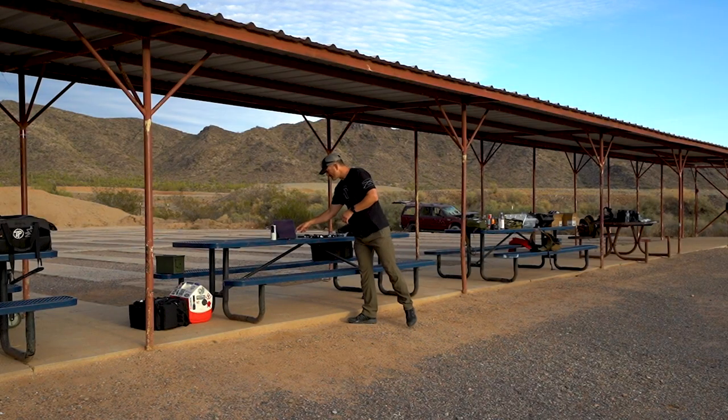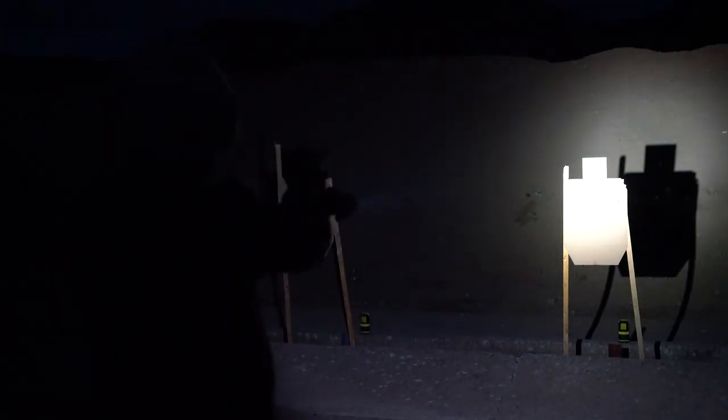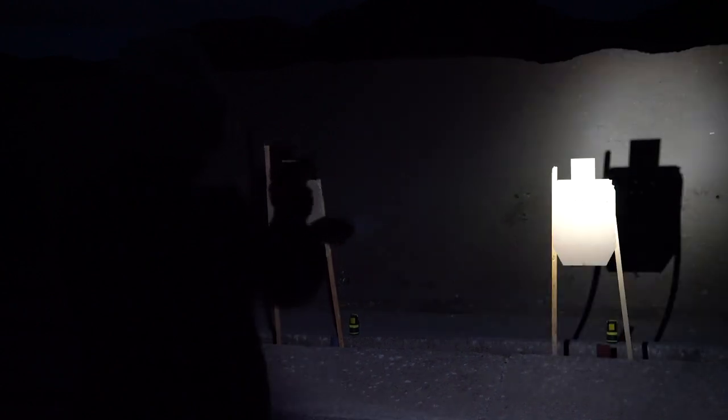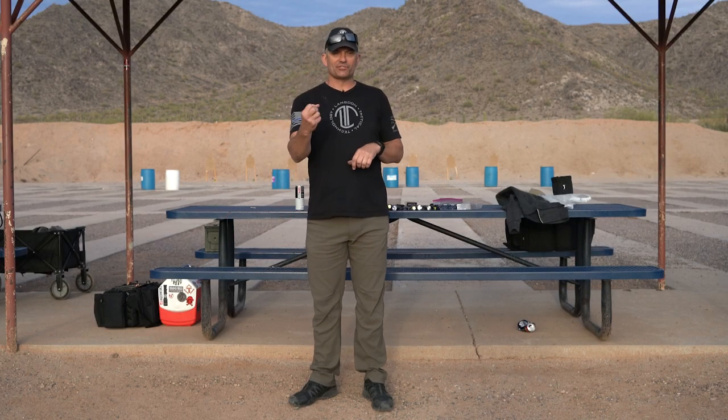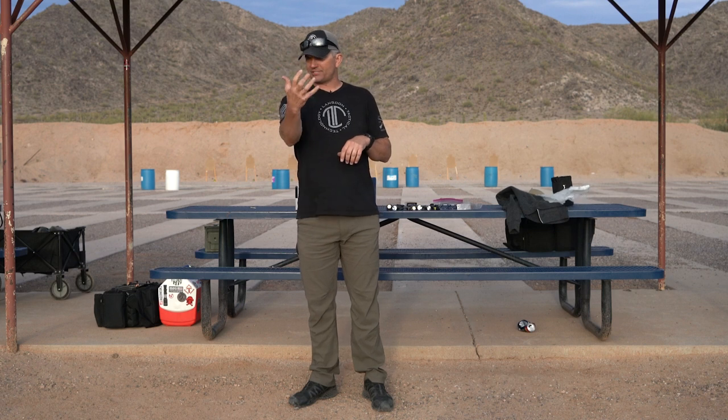The other important piece is muzzle flash and how it affects your vision. When we're using bright white light it doesn't really have that much of an effect, but certain types of ammunition without flash retardants in the powder can dramatically affect your ability to see. I've had a couple of types of ammunition where we tried to do night shoots and that extremely white bright flash from the muzzle kind of ruins you — it's almost like somebody hitting you in the face with a flashlight and all of a sudden you're seeing spots.